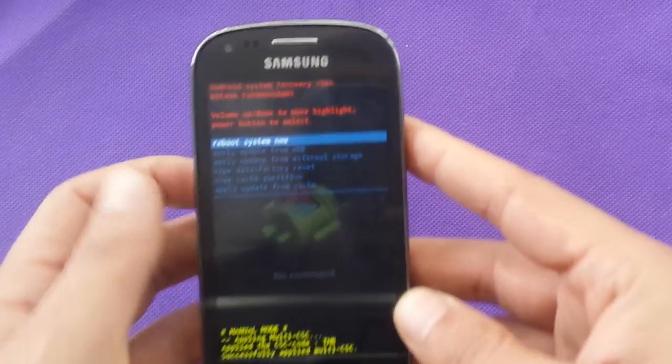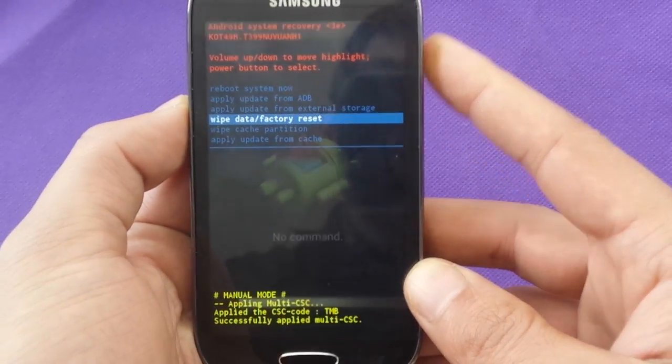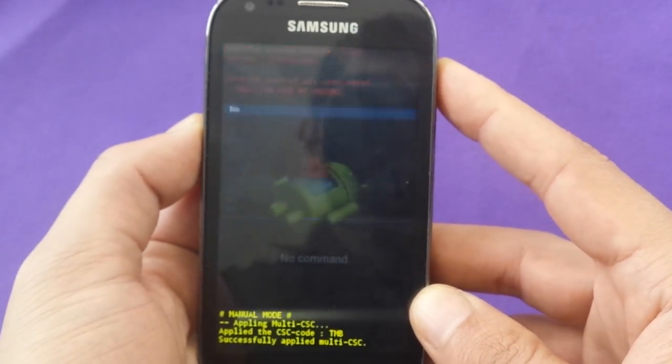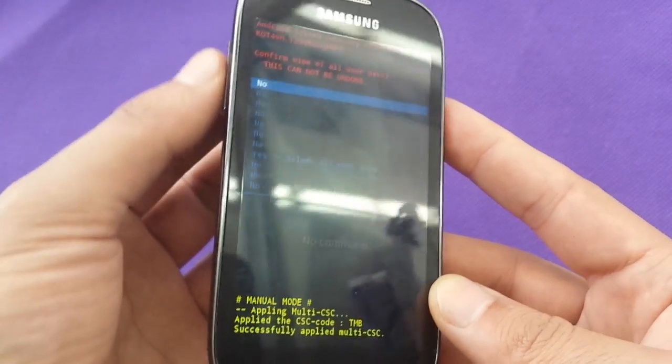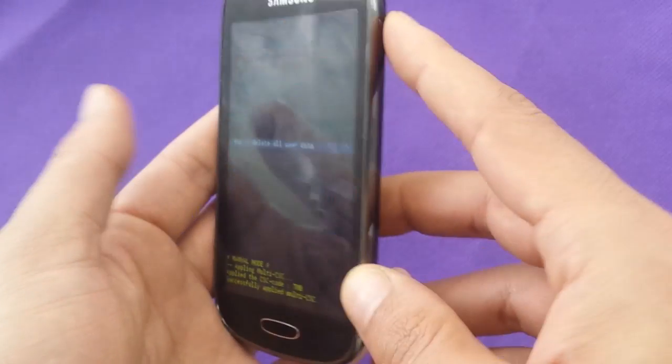Once you see the reboot screen, you're going to need to use wipe data factory reset. You use volume up and volume down to select, and the power button to choose.